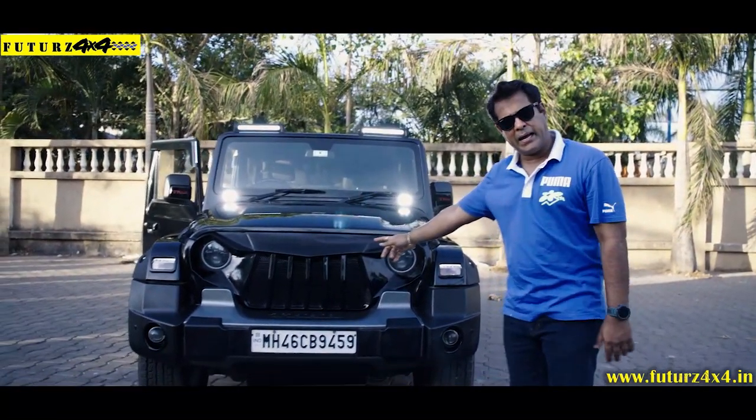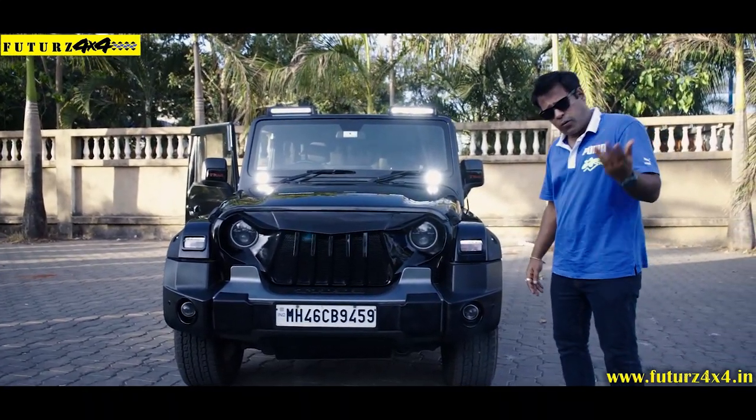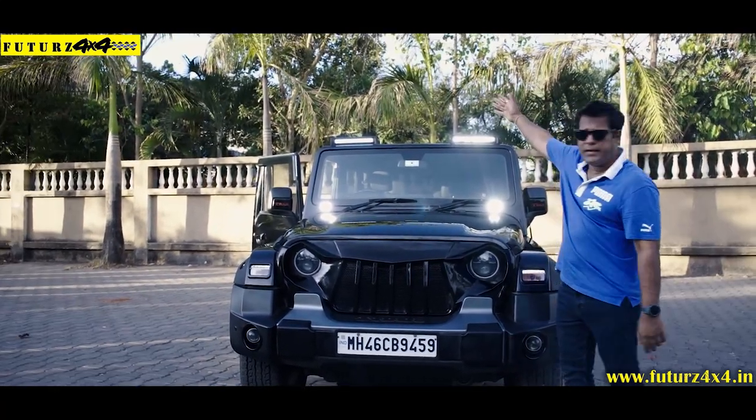Six slot grill. Gloss color, metallic color — body color, you can say. It's a six slot grill. What we do always is these fog lamps — projected fog lamps. LED headlamps. Dual LED bar.